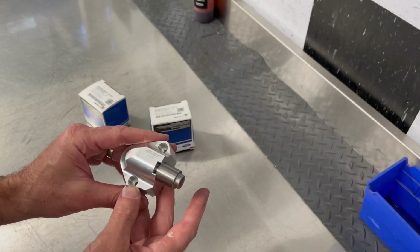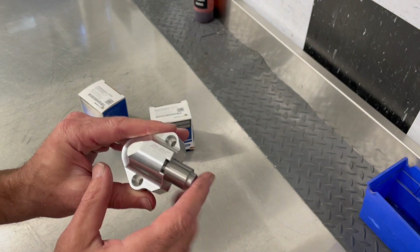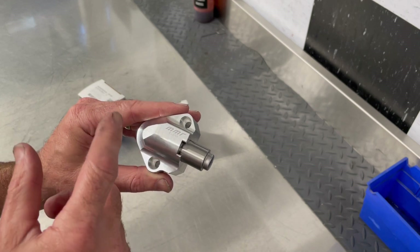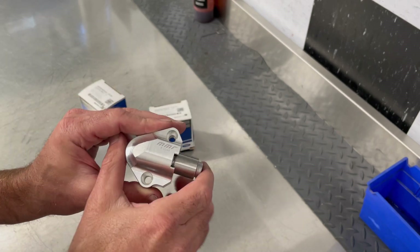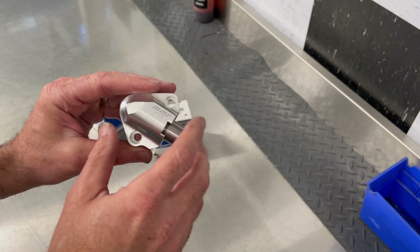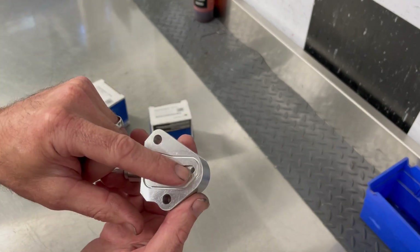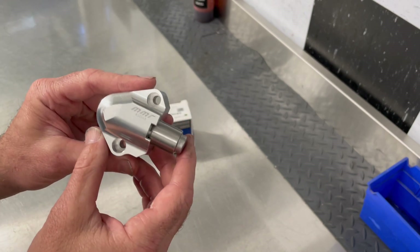Very important to note that the internal components on these are all the same. In other words, the MMR component uses a factory spring, uses the factory relief valve and all of that good stuff inside of it. So operation is all the same. A lot of people ask us if ours has got some kind of different internals and it doesn't. It's factory-based, but built on a billet design with an o-ring and a revised valving hole to get oil to the tensioner sooner.